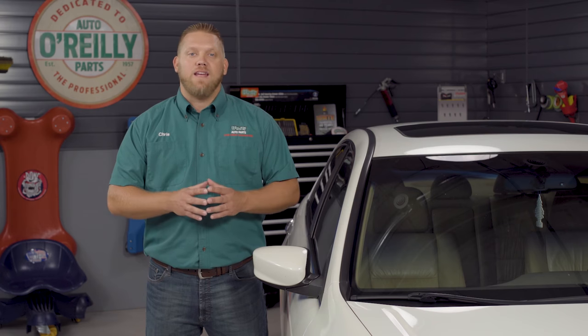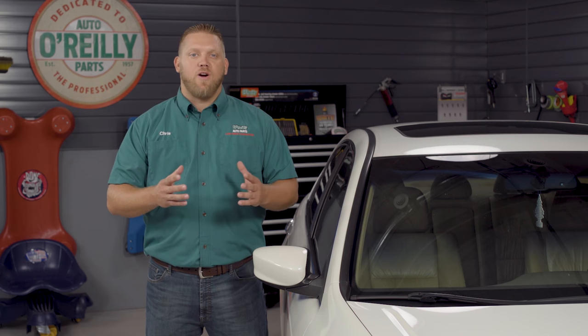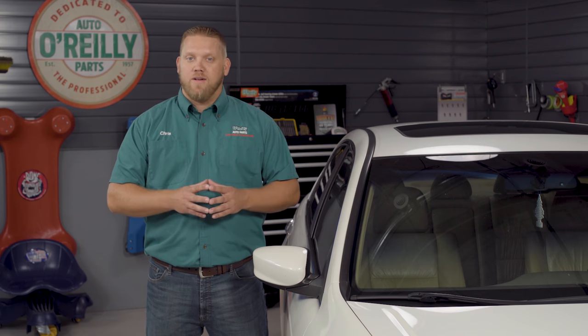Hey everybody, Chris here from O'Reilly Auto Parts to show you how to inspect and repair a leaky sunroof. Few things are worse than getting into a car with a wet interior after a storm, but you can make sure it never happens again with a simple procedure that works on any make or model. If you're not completely comfortable doing this yourself, we'd be happy to recommend a professional in your area.